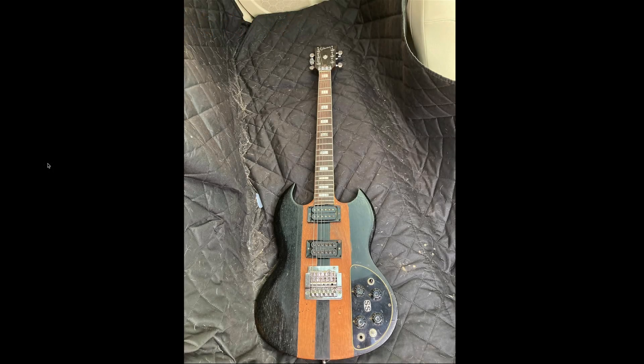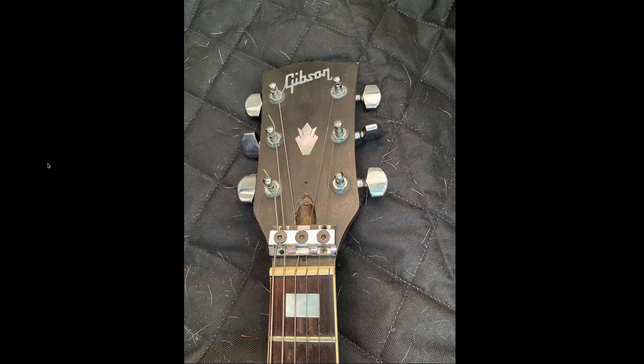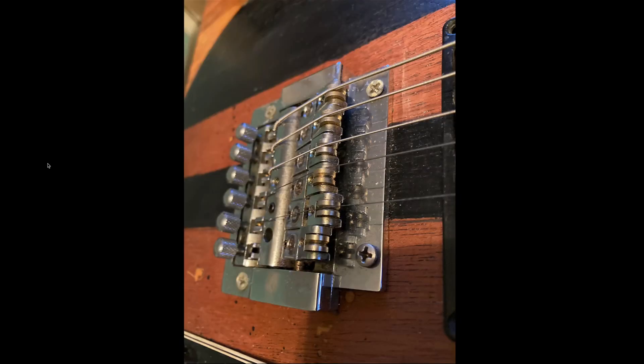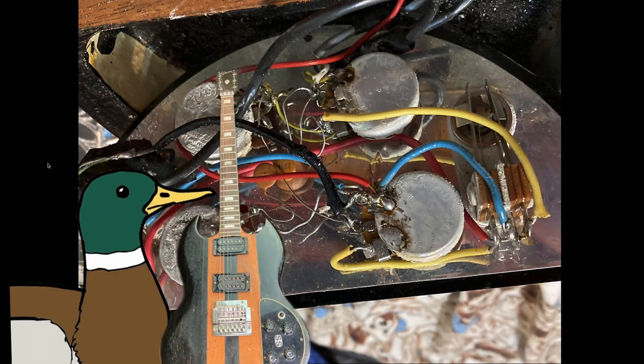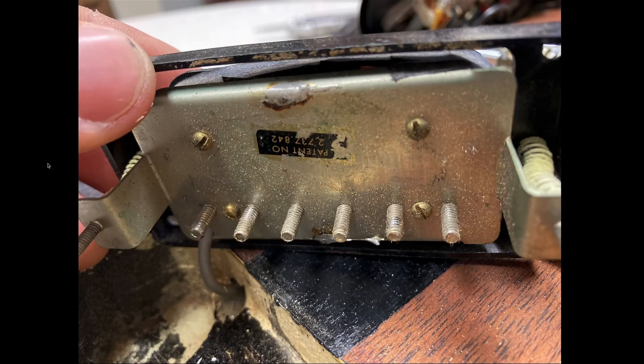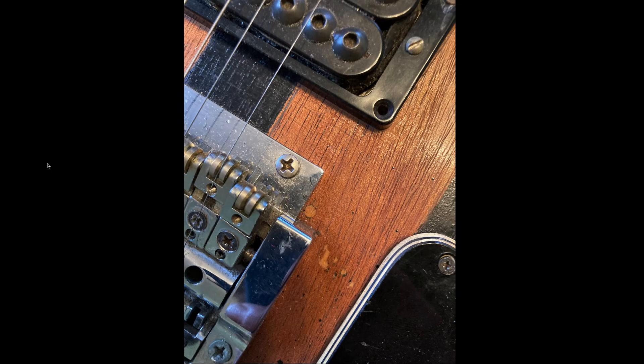I love his brutal honesty here because there are some guys that get their modded-up guitars that have had their serial numbers sanded off and been heavily modified, not having many original parts left, been routed out for Kahlers, and they'd say, 'Oh yeah, this is the best guitar in the world.' But no, this guy's honest, saying it's probably a bit of a project. We've got a couple of nice things about it, but it's probably the worst one in existence.